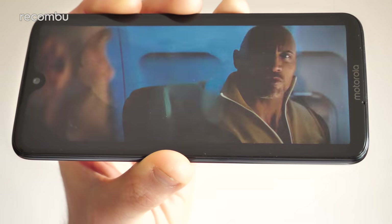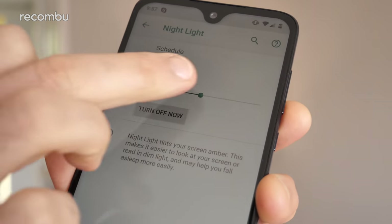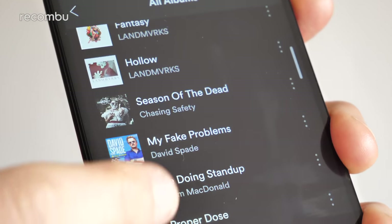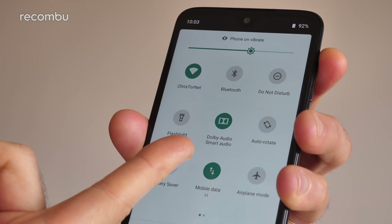That LTPS screen is as good as ever — fully customisable so you can tweak the colour output and make the visuals warm in the evenings to cut down on eyestrain. Like every other panel at this price point, it's a Full HD Plus display delivering sharp imagery. There's no HDR support unlike the Nokia 7.1, but we still enjoyed movies and TV shows on it. There's also a 3.5mm headphone jack, and the stereo speaker output was surprisingly good — quite full-bodied for video and loud at top volume, with a little help from Dolby smarts.